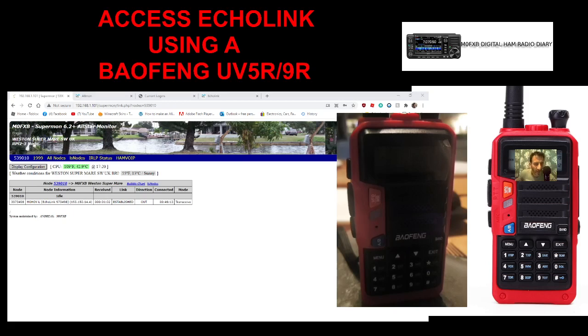That effectively gets you into the All-Star system. By changing some of the settings in the All-Star box, you can use your cheap Baofeng radio — or an expensive radio — to get into the Echolink system, which opens up a whole new world: thousands and thousands of connections on Echolink without being tied to your computer or smartphone.